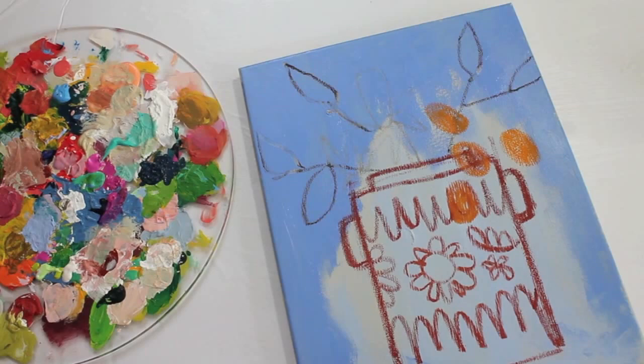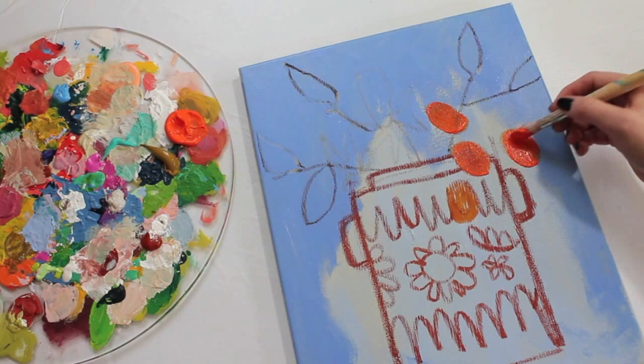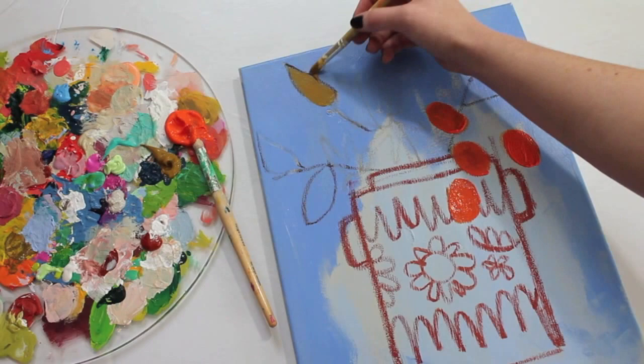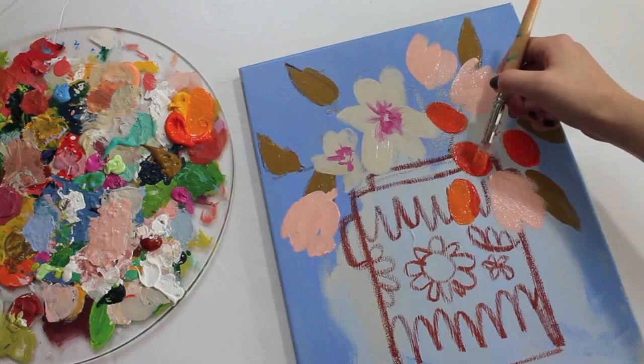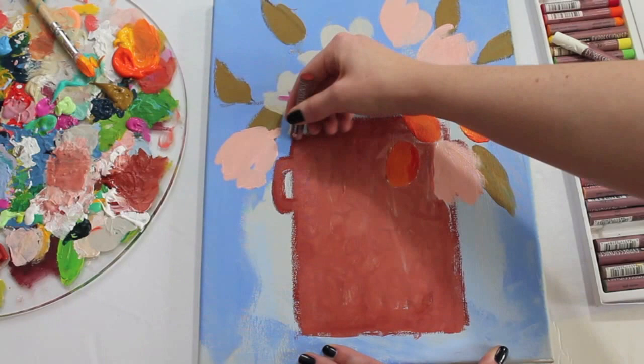Once your arrangement is pretty much sketched out, you're ready to start applying color to your canvas. So I'm going to start with the fruits and then the leaves, and apply kind of a thick coat — it doesn't have to be perfect. We're going to go back later and define all of these shapes with the oil pastel, so just rough it in. Make sure this layer of paint is dry before moving on to the next step — we don't want our paint to scratch off.